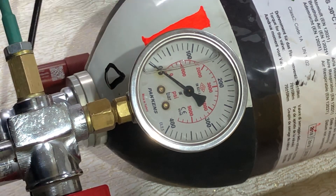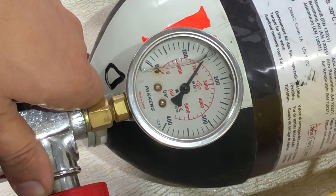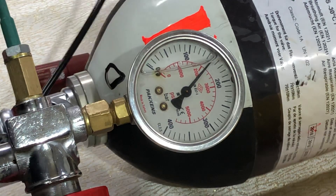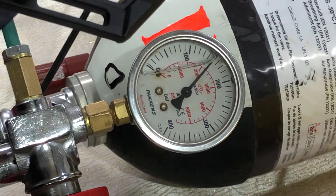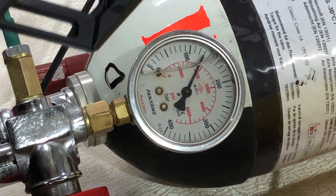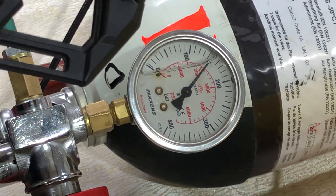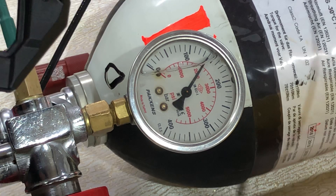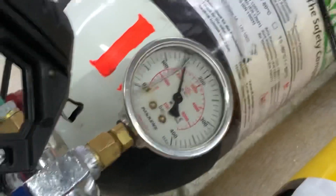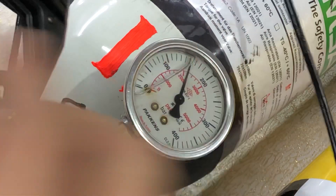I'll start shooting — open the valve. This black regulator is set to 150 bar and I will start shooting. This gun consumes too much air.